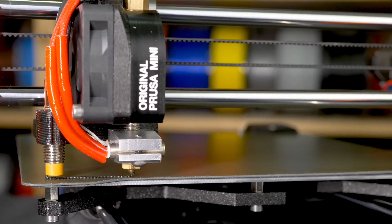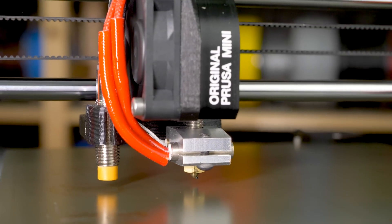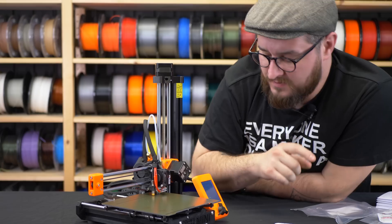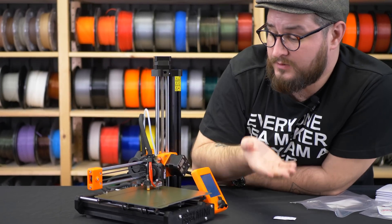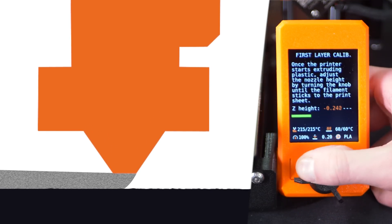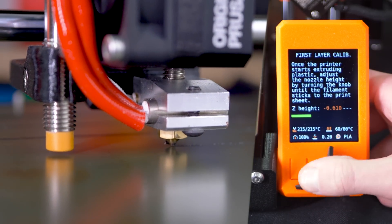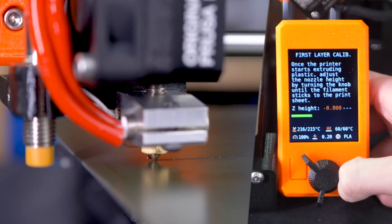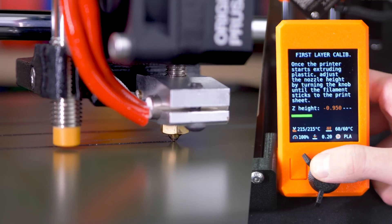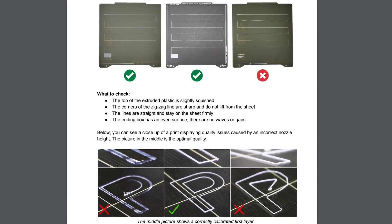Now we can see the first intro line, whose function is to stabilize the pressure in the nozzle. You can see how well the filament is squished — if it seems too high or it's not sticking to the bed, you can turn counterclockwise to bring the nozzle closer to the bed, which improves adhesion. But if you can see through the filament it might be too low. You can always see how the first layer should look in the bundled handbook, which has pictures so you know what you're looking for.